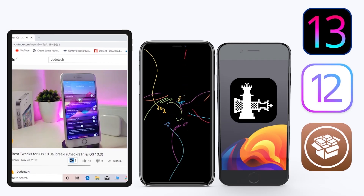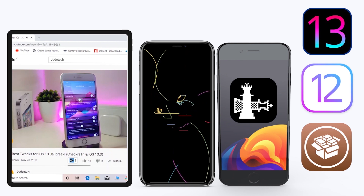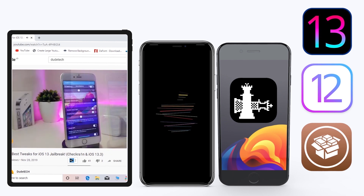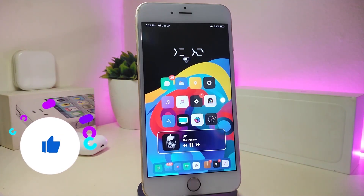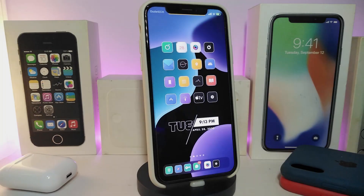Hey, what's up guys, welcome back to the channel — time to talk tweaks. For those already using the unc0ver jailbreak on iOS 13 up to 13.3, and for most people using the checkra1n jailbreak from iOS 12.4 up to 13.3.1, here are some top new jailbreak tweaks I want to share. Before we start, please give the video a thumbs up, subscribe, and hit the notification bell so you're notified whenever I release a new Cydia tweaks video.